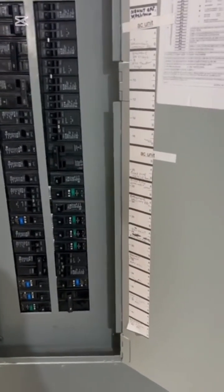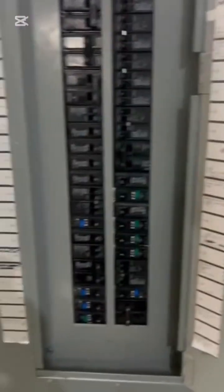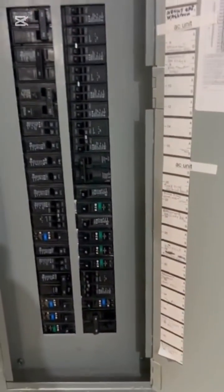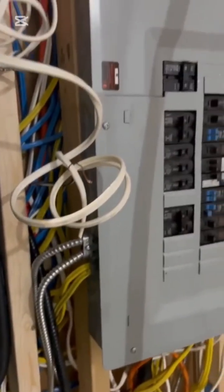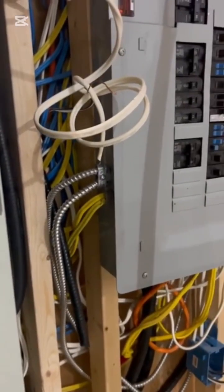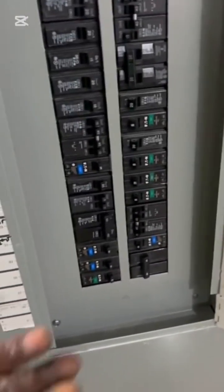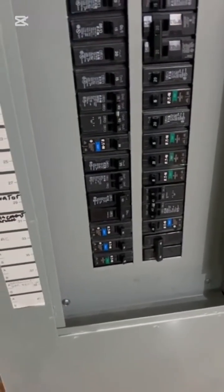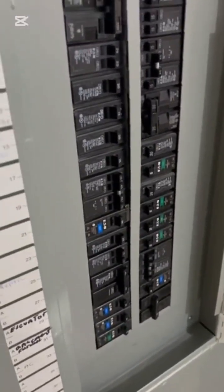Liking the video doesn't cost you anything. Now, how I power up my panel — I make sure the panel cover is on. It helps with the arc flash; I don't want the arc flash flashing in my face. This is the sub panel I'm working on. I'm going to turn on this breaker here first, getting it into the on position, which is feeding the sub panel.